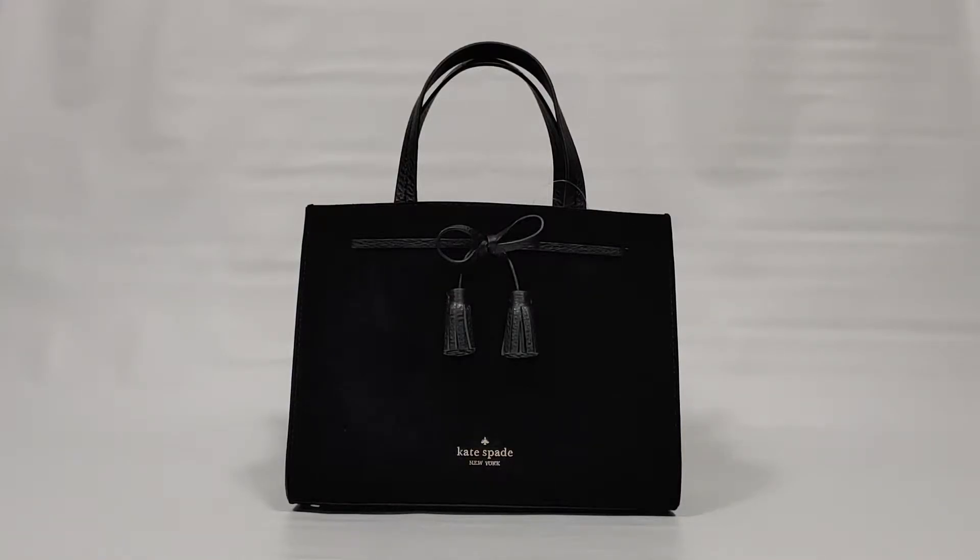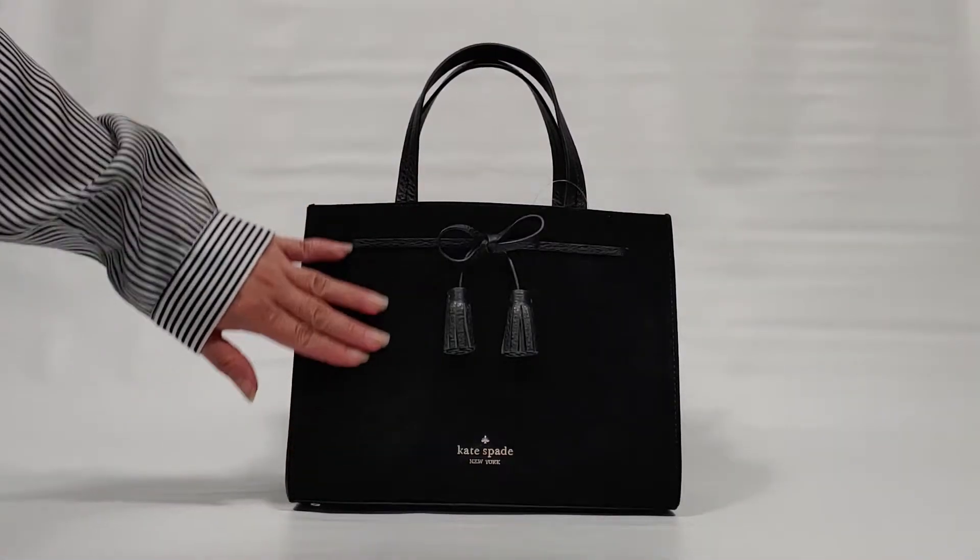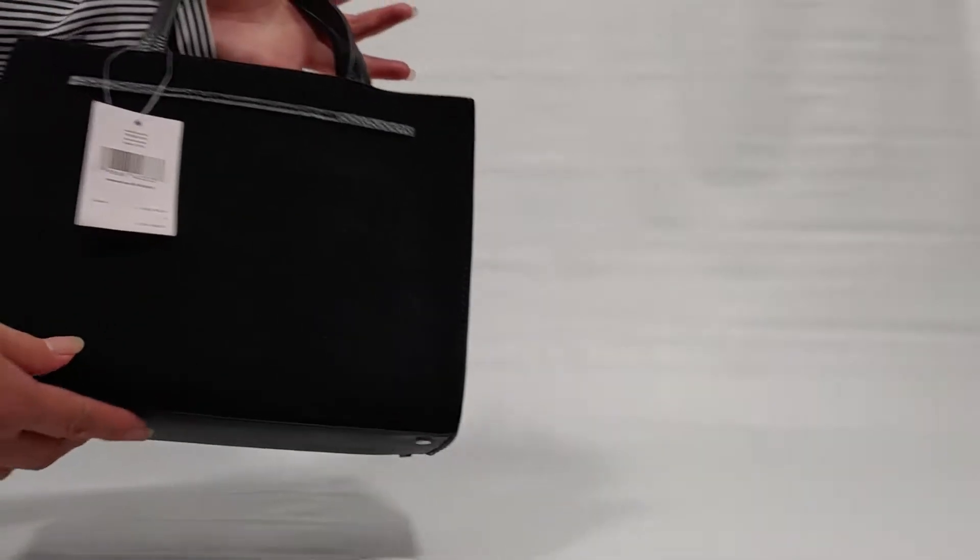I'd like to introduce you to the Kate Spade Hayes Suede Small Satchel. This bag has mixed materials — it's suede on the front and pebbled leather on the side, and this side is suede as well.